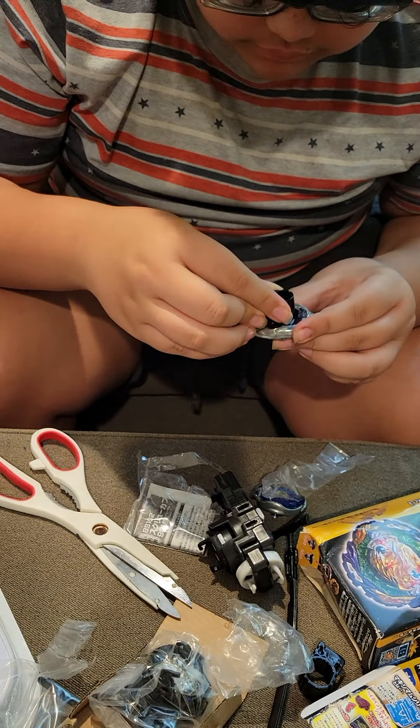Phantom Orion actually spins for seven minutes. I don't want to make the video longer, so I'll just keep it spinning while I unbox another Beyblade.